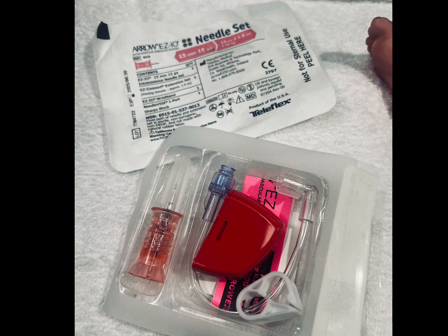The needle driver set typically used for neonates is the pink, 15-millimeter, 18-gauge needle, as seen here.